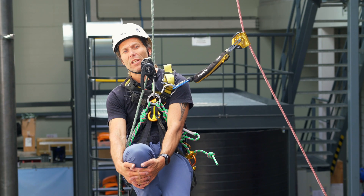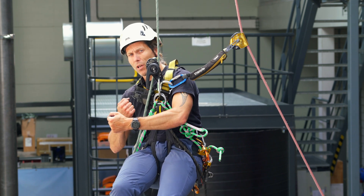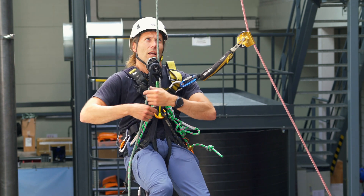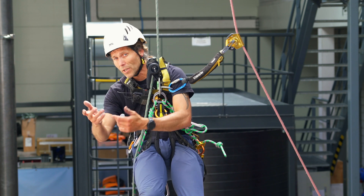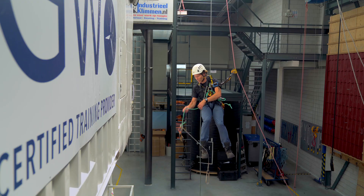In the first video on how to use your descender, I showed you how to ascend in the descender as well — standing up and pulling the rope through. You can check it out up there. That's all good if you have to go up for a meter, maybe two, maybe three meters. But if you have to go a little bit more than that, but not that distance where you want to change over to your ascender, then there's a really easy technique.